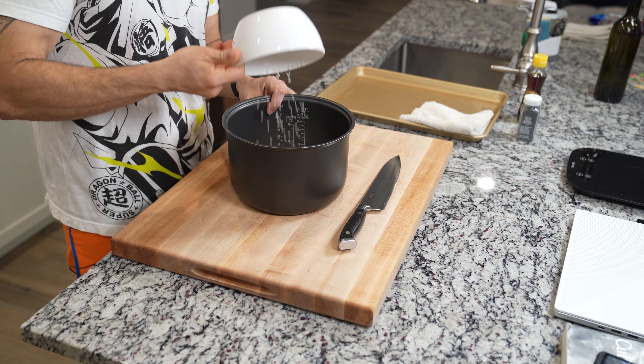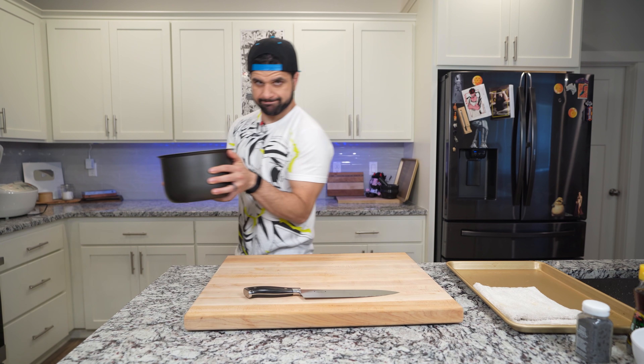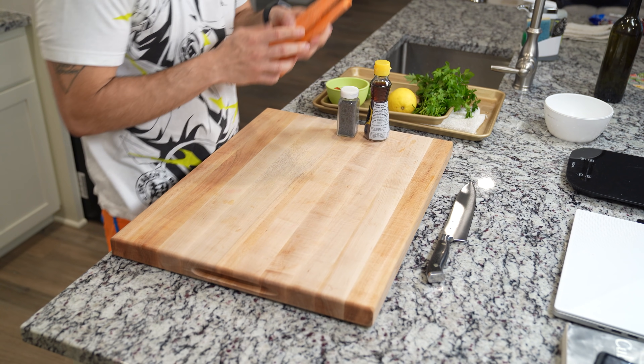The first thing we need to do is get our rice started. Make sure you get your rice triple washed and place it in your rice cooker, and then we're going to move on to the rest of the mise en place.